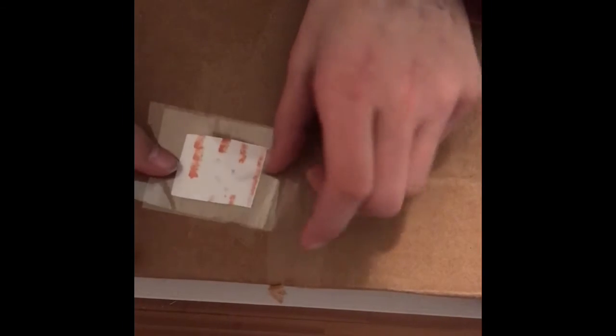Now you're gonna place it with the sticky part facing out, just like that. Then you can cut off the excess. Now, parchment paper is what you can peel it off with, but I'm not gonna use parchment paper — I'm just gonna place my sticker right on. We'll see how it is.